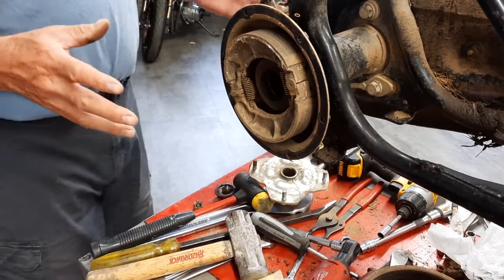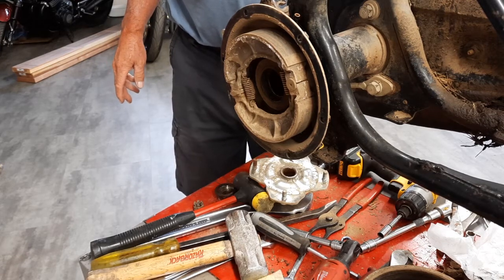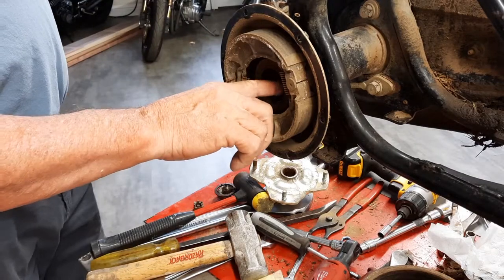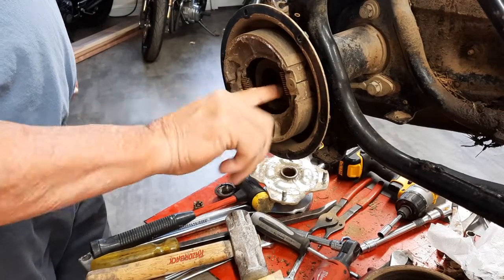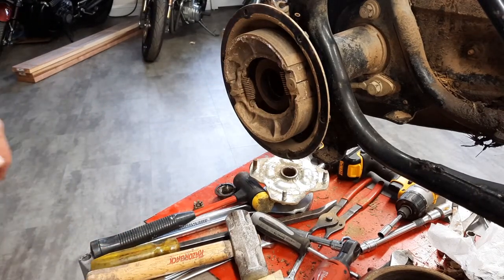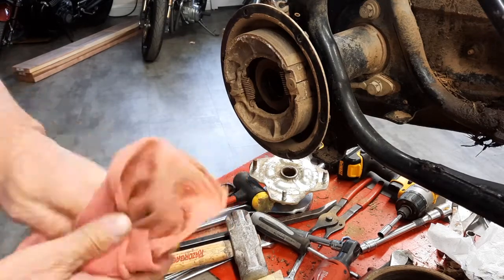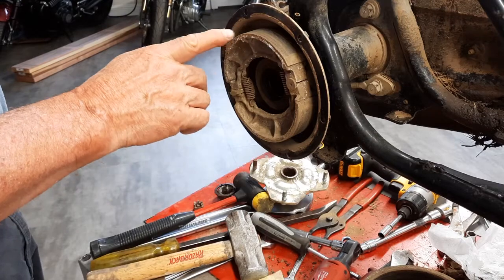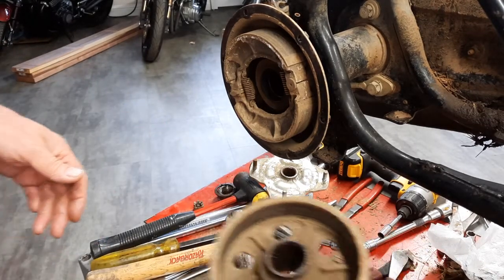Now that the axle is out, we can inspect the bearings. You can't even hear this one move, and I can't feel anything with my finger — this bearing is like brand new, in great shape. But listen to that other one — it's hanging up on narfed-up ball bearings. Oh, that's horrible. In shingle town that would be acceptable service limit — yeah, just button it back up. But not here. I've got to get a new bearing and a new seal. On the brakes, I'm going to do the measurement on the brake shoes and see if I need new ones. I'm sure I don't need a new drum, but I'll mic it too just to make sure.